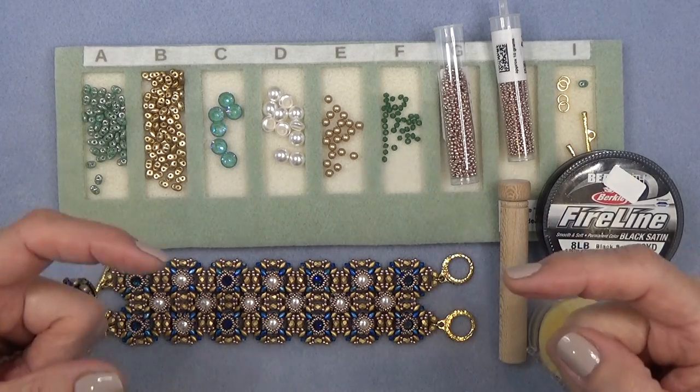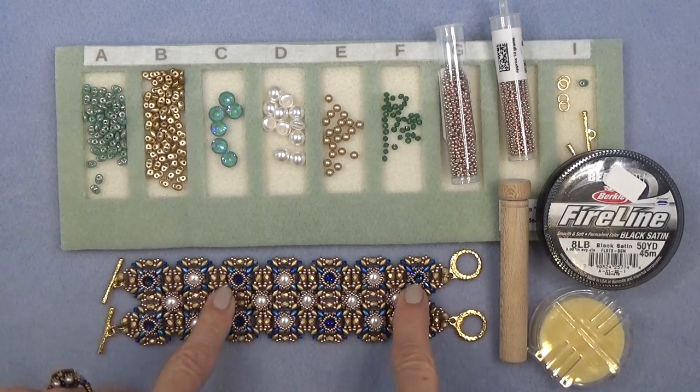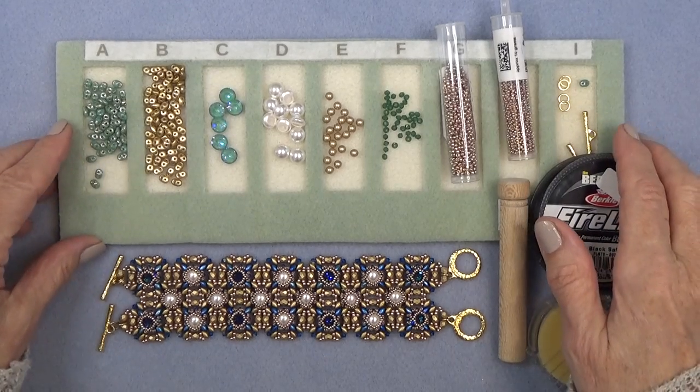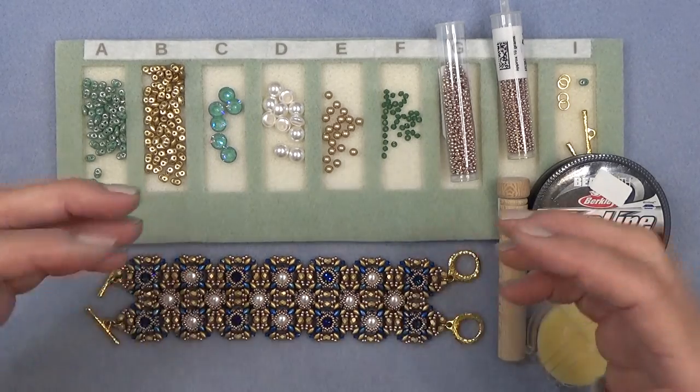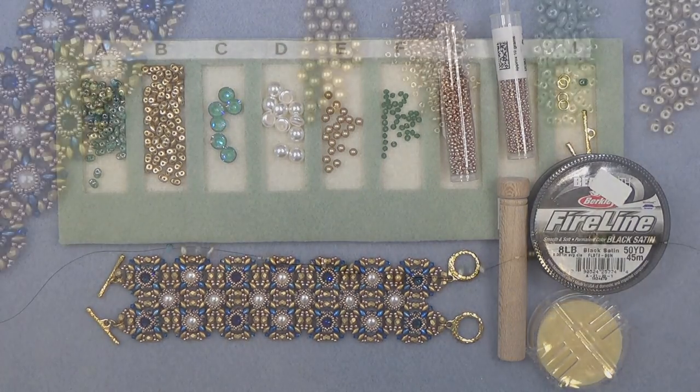I'm going to list everything in the description box below — colors of the one we're making, colors of this one, places to purchase beads, anything I might forget. Please don't forget to click the down arrow or show more; the box will open and there's so much information down there. Alright, let's get started.